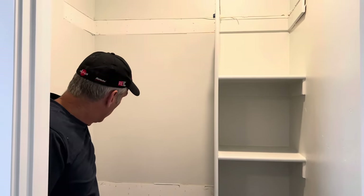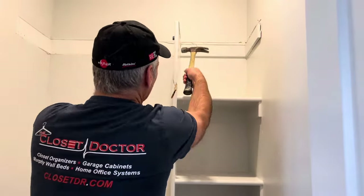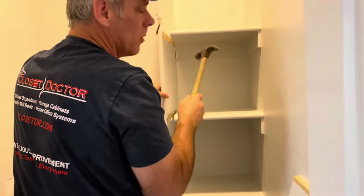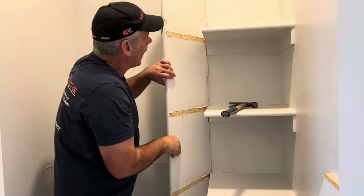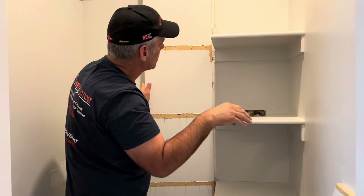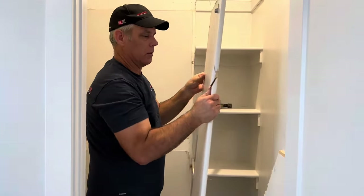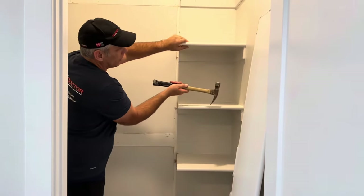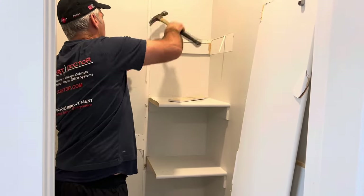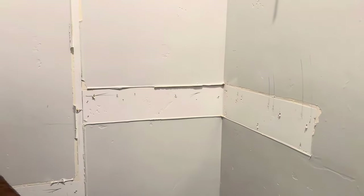Now we've got all this cleaned out over here. What we're going to do to make these ones easier to come out is take this one and pound it this way. As we're doing this, we want to go slow and make sure you feel it — if you get stuff that's catching or anything like that, come in and cut it or pull it apart, then pull it straight out off the wall. We're just going to repeat that process for the remaining shelves. Finish it up and then we'll talk about cleaning up the caulk.